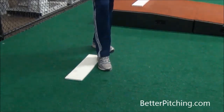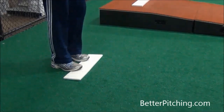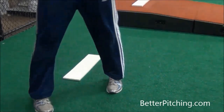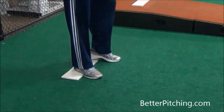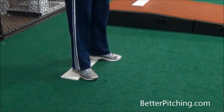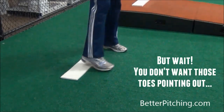Rather than starting way in front and having to step way back to find the pitching rubber, or starting way behind the rubber and having to step forward to get loaded up, start off with your heels on the pitching rubber and toes off — so half on, half off. That puts them in a nice, centered-over-the-rubber position and makes it much easier to step and get loaded up.